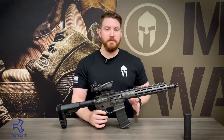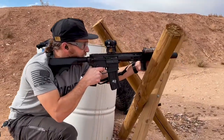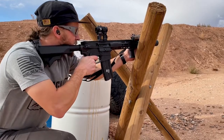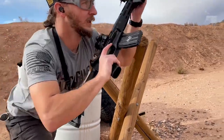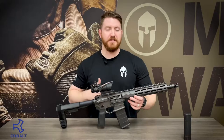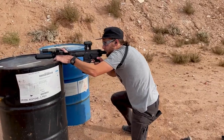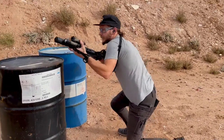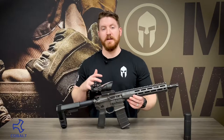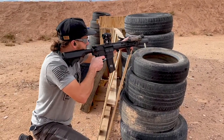Everything we just said means absolutely nothing if you're not getting out there and training and putting rounds downrange. We've talked about methods to help you get your dry fire practice in, such as running a Mantis system, spending extra time finding a good trainer, or investing your money into a worthwhile weapon system. We really feel this is going to help elevate you to the next level of shooting capabilities, because this type of platform does allow the end user to become that much more proficient in their training.